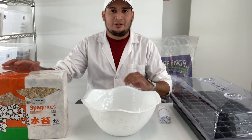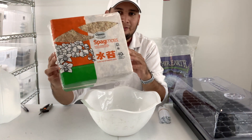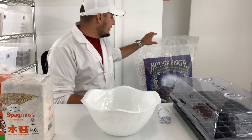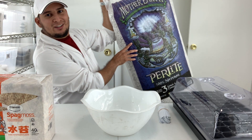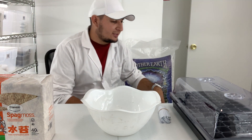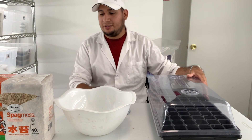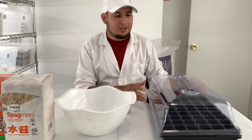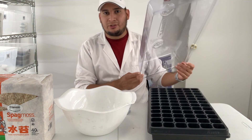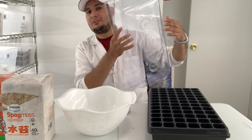So what I got here is New Zealand sphagnum moss — this is 40 liters, it looks very small but it's actually 40 liters. I have a four cubic foot bag of perlite, very coarse material. You don't have to be this fancy — you can use pots and some seed bags — but in my case I want to use a tray cell. This humidity dome actually has vents on it.